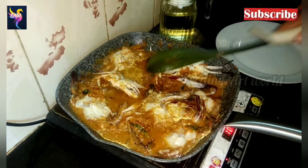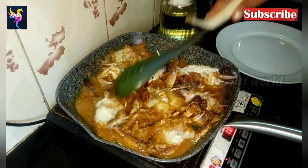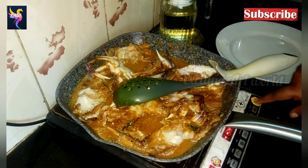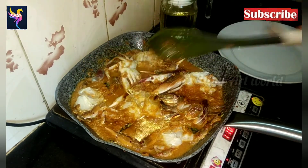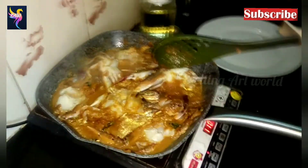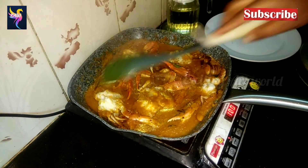Crab is very good for health — crabs contain long-chain omega-3 fatty acids, and crab is a great source of protein. It's very low in calories and fat. Cook it for 10 minutes.